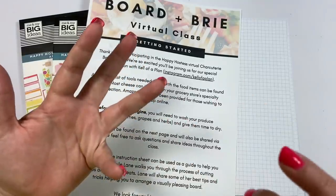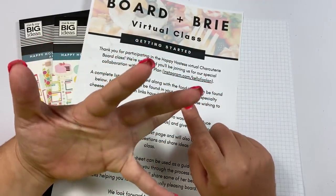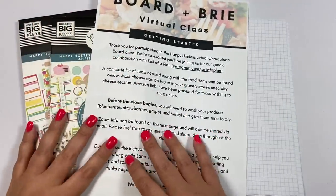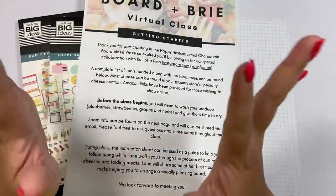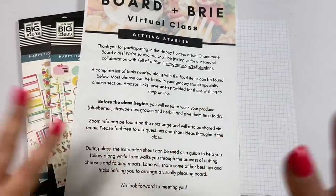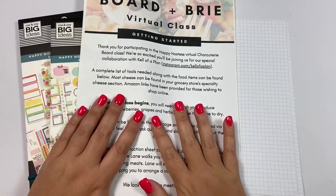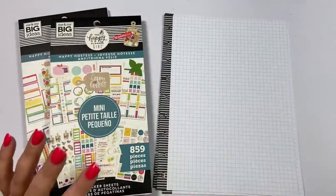For the $70 option, she will deliver the board and all the food for you to use during the class. You have to be local within a certain radius — her website will tell you how close you have to be. I'll put all of that in the description. The class is on August 26th, and she actually delivered the stuff to me today — a couple of weeks early since I'm filming this early — just so I can show you what you get. You can sign up at boardandbrie.com/classes. This is going to be on Zoom so you can come hang out with me.